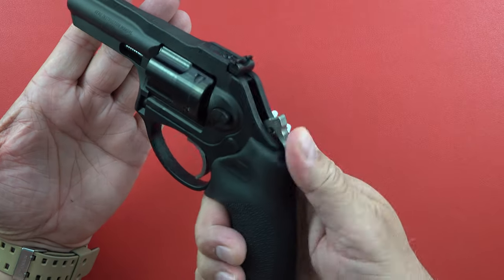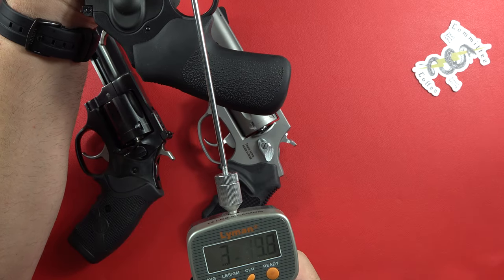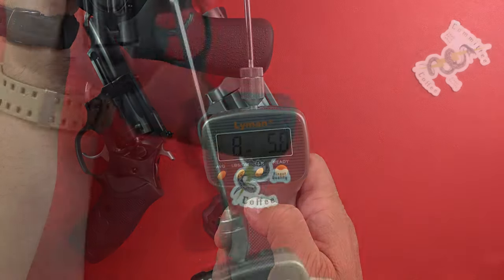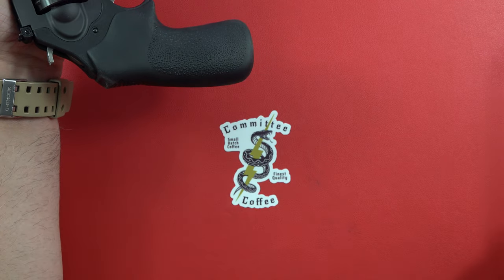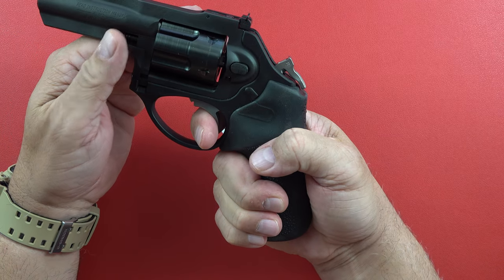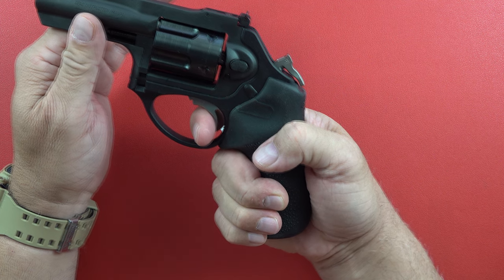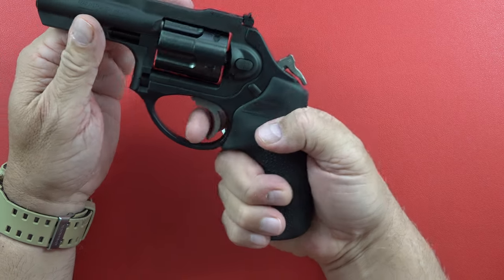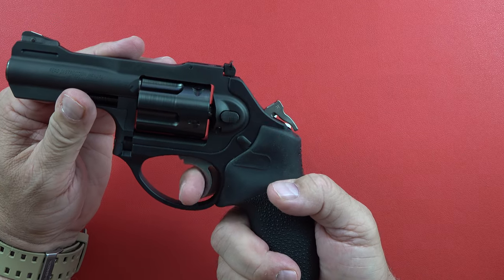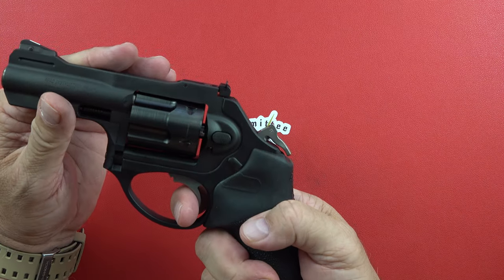Very nice — sounds good, works well, and not a whole lot of effort. Eight pounds five ounces double action, and six pounds six — right about six pounds single action. If you're a Glock guy or have spent enough time pulling a five-and-a-half pound trigger pull, which is very consistent, you can tell this is just a little bit more. Definitely a very solid trigger — no wiggle going back and forth or fore and aft. It's really set in there well and breaks very nicely.